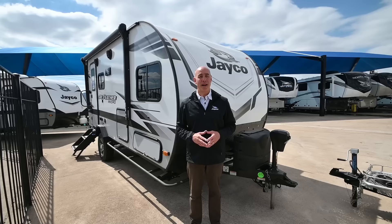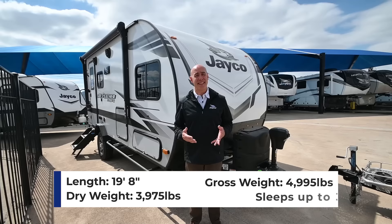Hey everybody, it's Mike coming to you from Vaught RV here in Fort Worth. Today let's talk about Jayfeather Micros.